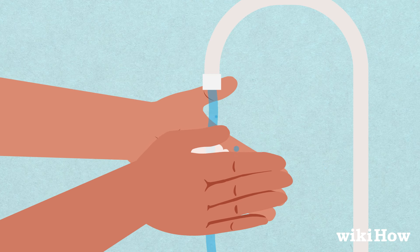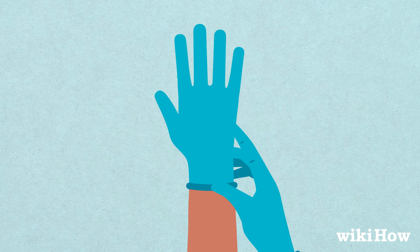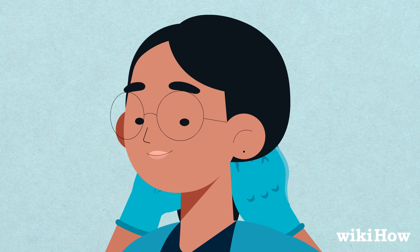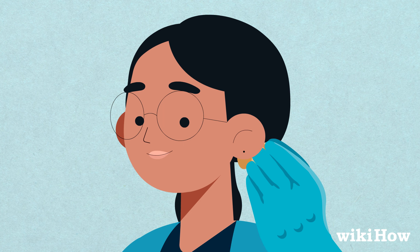Wash your hands with soap and water and put on a pair of latex gloves. If you have long hair, tie it back so it doesn't get in the way. Put the cork or bar of soap behind your ear — this will provide extra support and prevent the needle from poking into your head or neck.